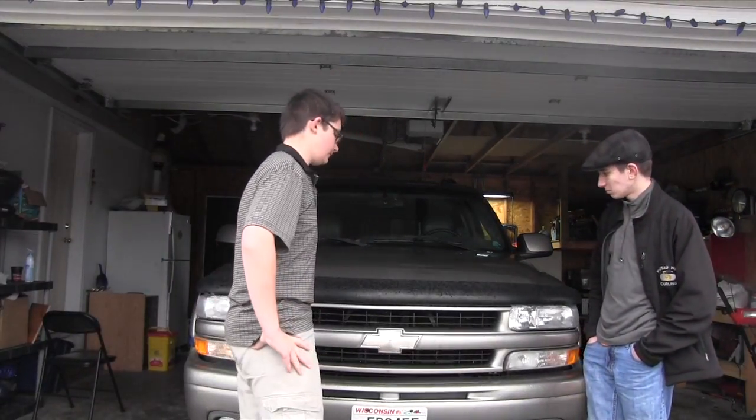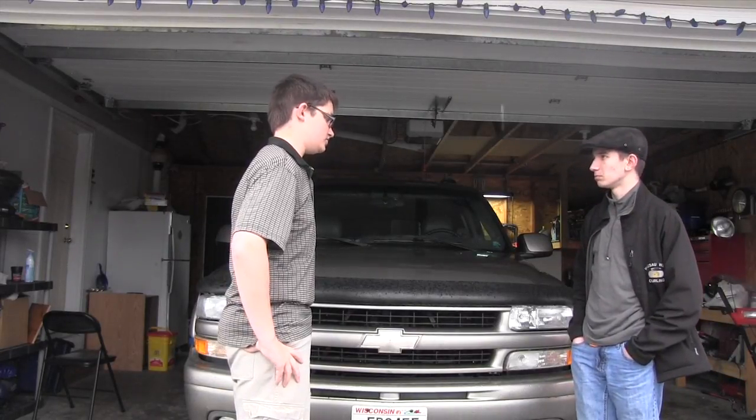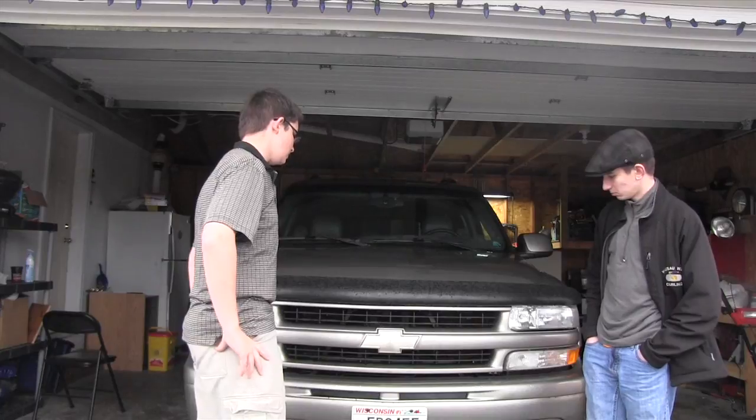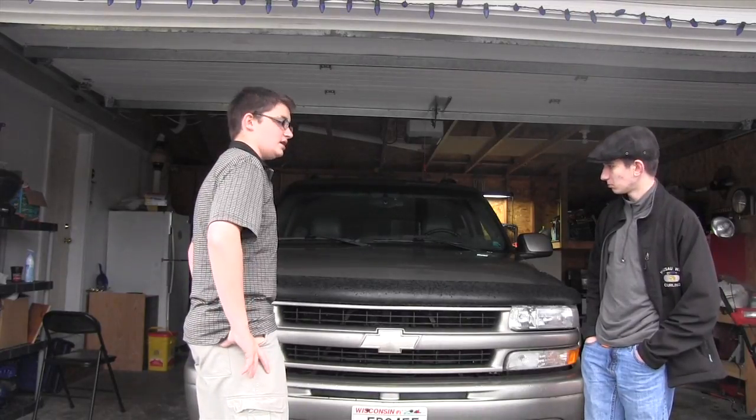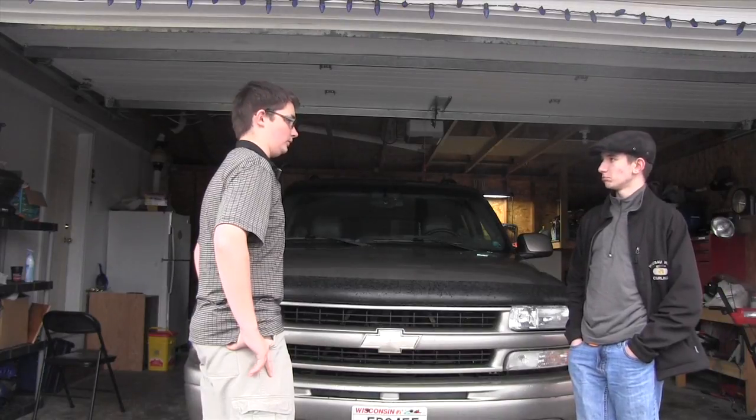So this is a 2003 Chevrolet Suburban. It's four wheel drive and it's got a 5.3 liter V8 engine. It's got tow straps out here. And this one is $7,000, opposed to the other one which was $1,000 because it's an older model.